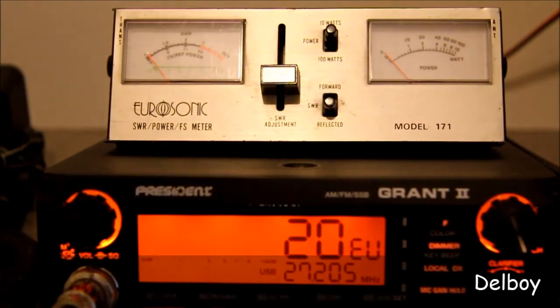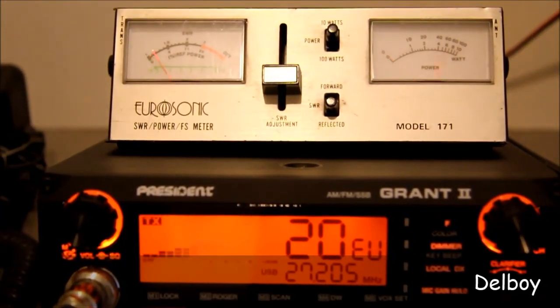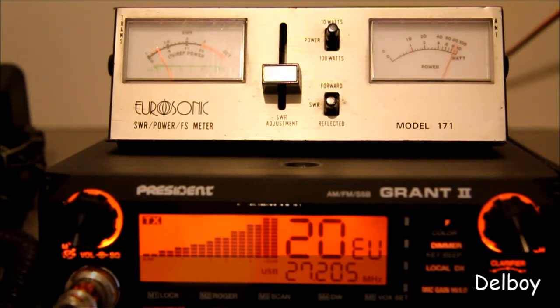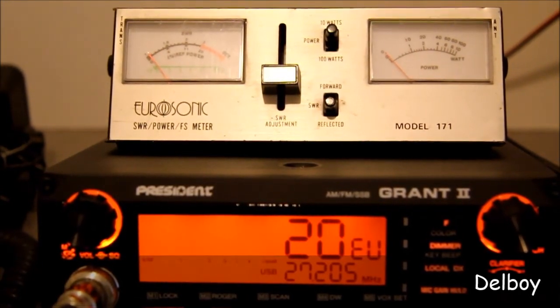Let's try sideband — for this I'll have to whistle into the microphone. Now the meter is set at 10 watts and as you can see it was peaking all the way to the top, so I'll switch it over to 100 watts.